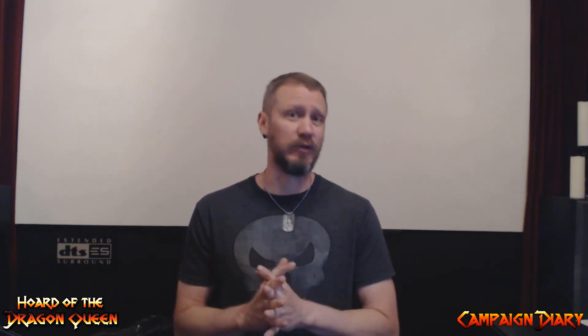Hey everybody, this is DM Mike, and today I'm in a different room — our movie room where we play Dungeons & Dragons. I'm not turning the camera around because I'm messing up the entire video. This is where I sit; right here is my Dungeon Master screen, back there is the movie screen, about 8 feet long. We don't use the projector — it only has about 800 lumens, which is pretty dim. You really need about 2,000 or 3,000 lumens to play with the lights on.